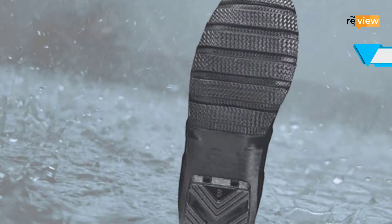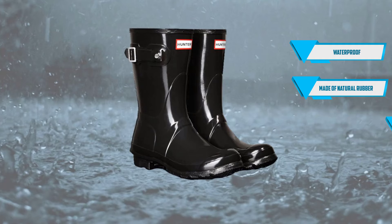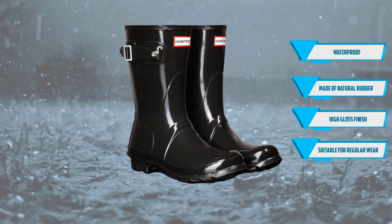Features at a glance: waterproof, made of natural rubber with a high gloss finish, and suitable for regular wear.